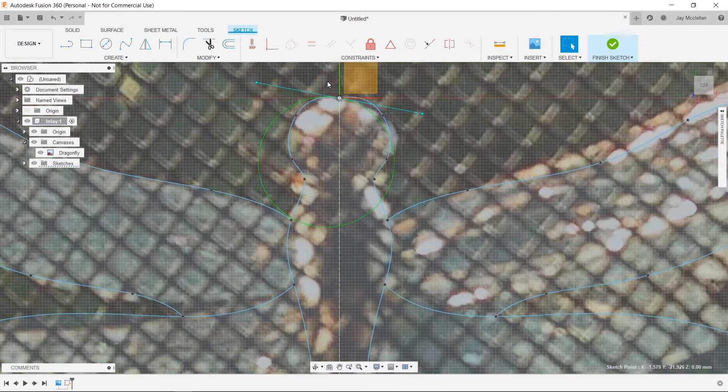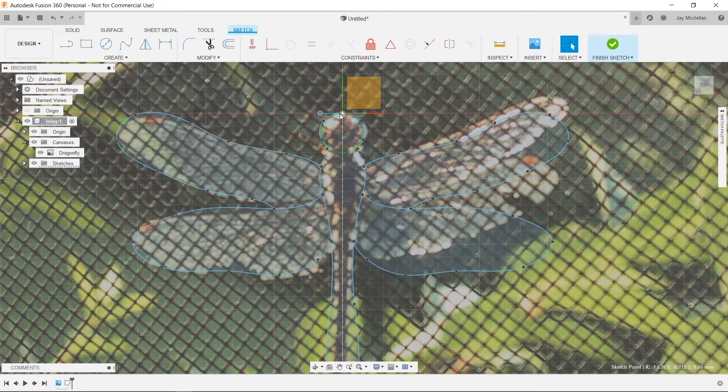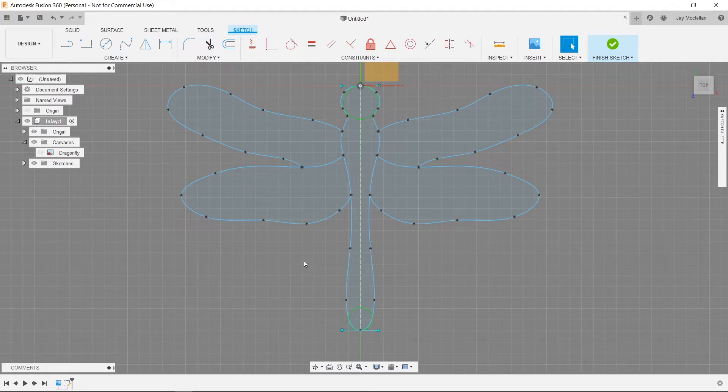I'll zoom back out and take a look at the overall design. There's a similar issue at the top — it's probably close enough that it wouldn't hurt, but I don't want the top to be indented. I want a nice round head for my dragonfly, so I'll adjust the top line to be horizontal or close to it. That'll give me a nice smooth curve at the top. Now I'll zoom out, hide the dragonfly canvas by clicking its eyeball icon in the browser panel, and look at the pattern by itself.